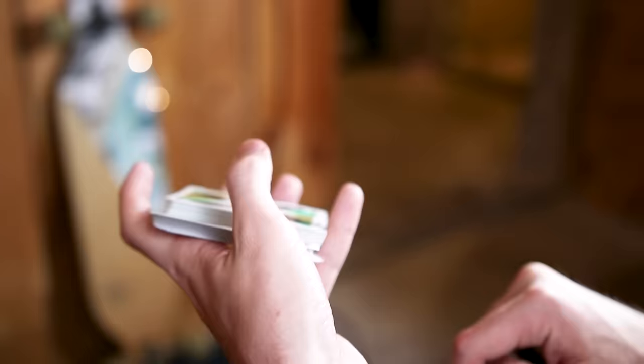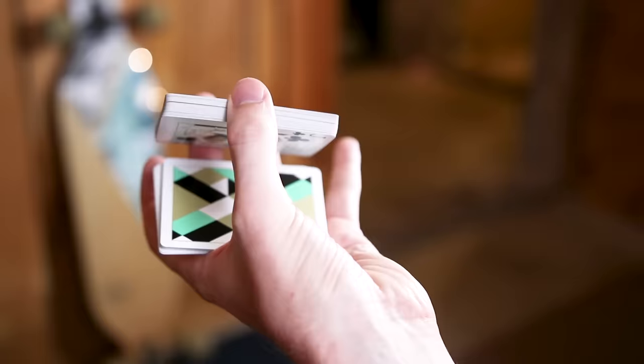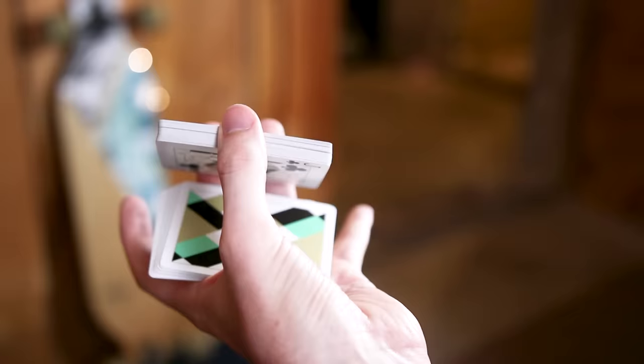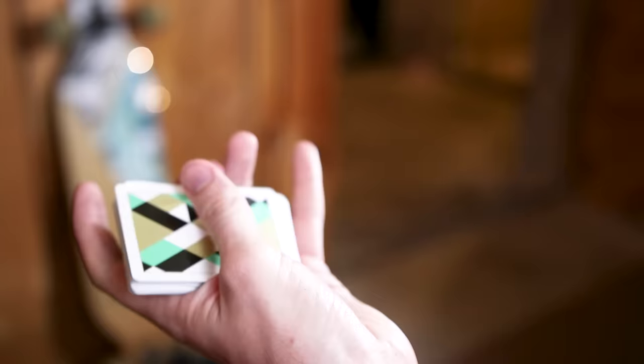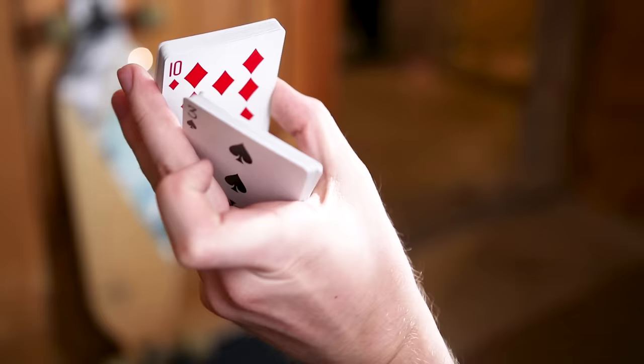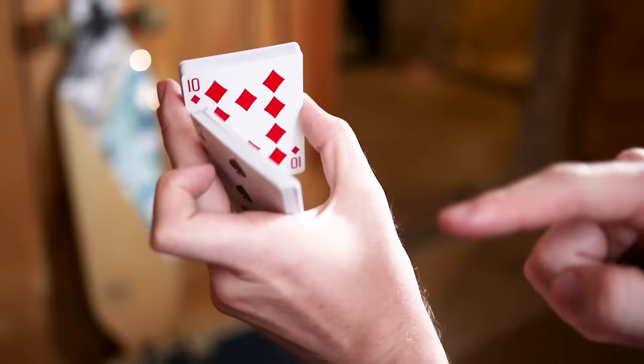This bottom packet will then almost solely be supported by your pinky finger resting right here. It is possible to do it without your pinky finger if you're holding it straight up and down, but at the beginning I like having that pinky there to keep the cards square and give them some balance. Once you lift up that thumb, let those cards fall. Your pointer finger will be removed from the deck, and you'll use it to take the bottom part of the cards and push up on them until it makes contact with your thumb.